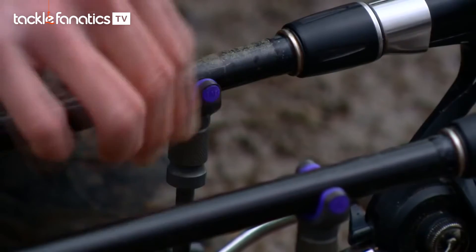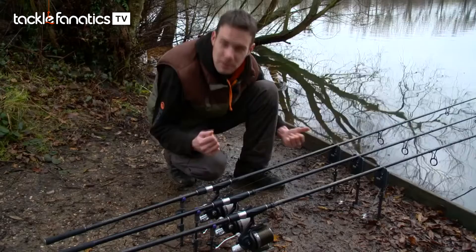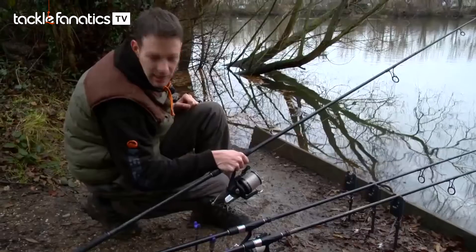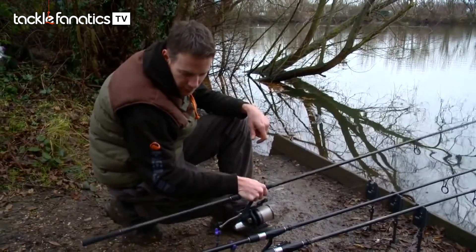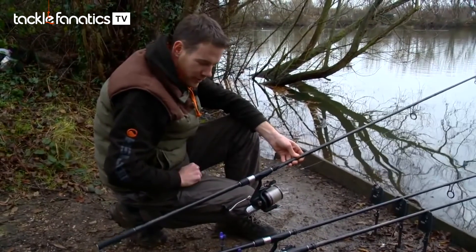So that is absolutely awesome — you're not going to get a tighter grip than that. And the great thing is when it comes to lifting into the fish, you lift your rod up at a slight angle and it just pops off really easily. So you're not going to be lifting up your bank stick out of the ground or pulling up your pod or anything. You just pull it off at a little angle and it just pops off — lovely.